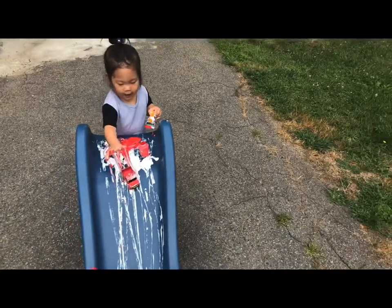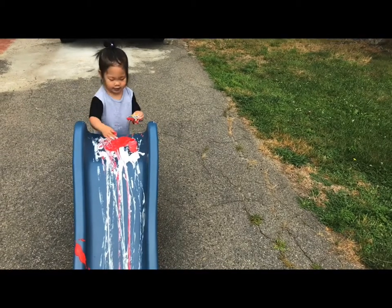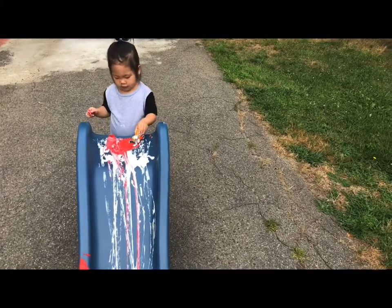She really enjoys pouring the paints, mixing the colors, and exploring paint textures with different transportation toys, and much more. Let's take a look and hope you will enjoy it!